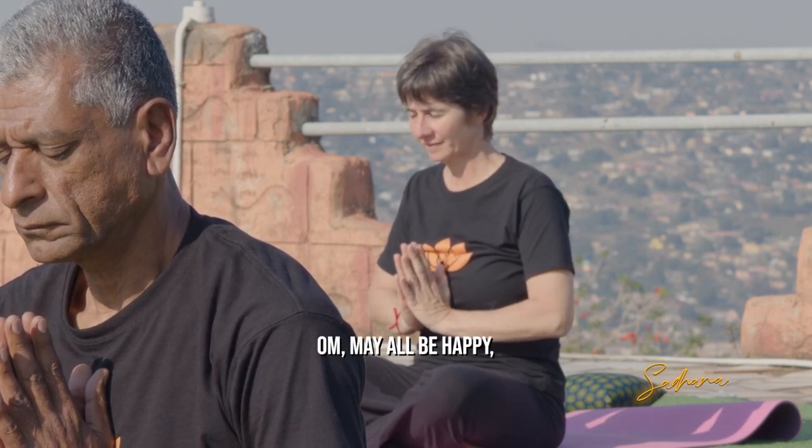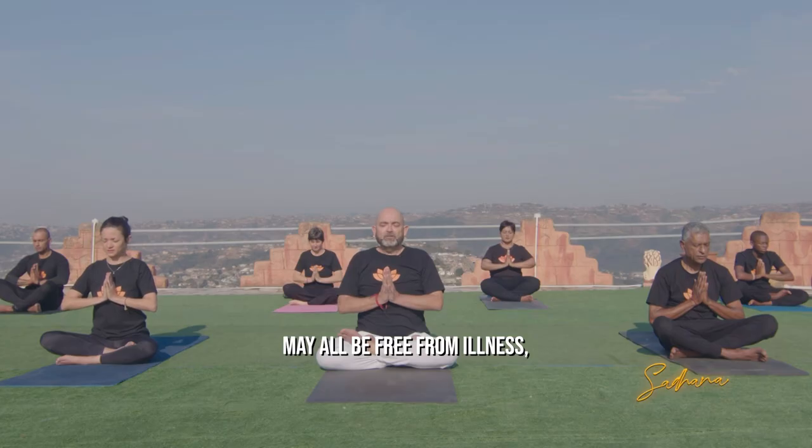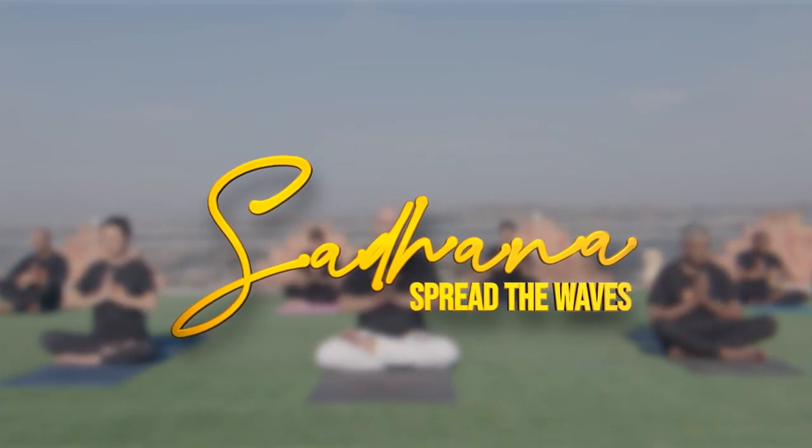Peace. Peace. Sarve bhavantu sukhinaha. Sarve santu niramayaha. Sarve badrani pashyantu. Maha kaschattuka bhag bhave. Om shanti shanti shanti hi.